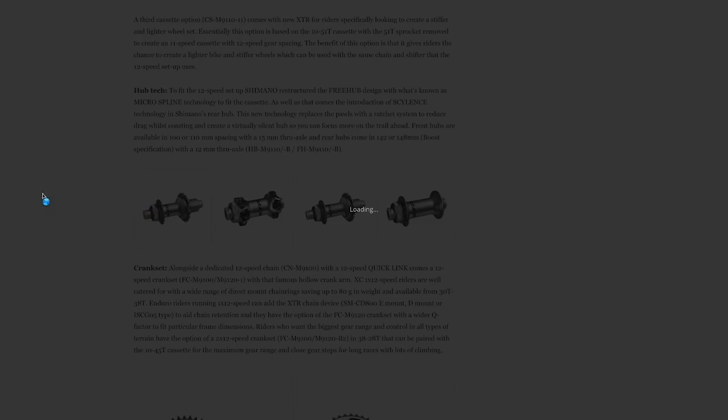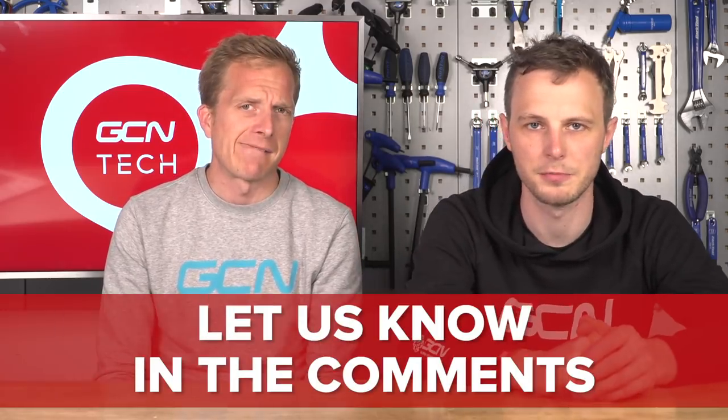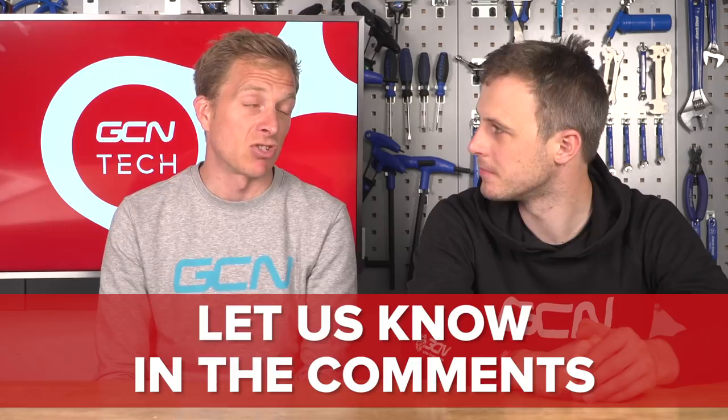Those cassettes use a new type of fitting onto the free hub. Shimano have traditionally used Hyperglide for the best part of 30 years, which uses 13 different splines to fit the cassette onto the free hub body. Now they've got something called micro spline, which uses 21 different splines. Will that benefit a cyclist — will it help you ride faster? Probably not — you're going to have exactly the same amount of contact. But if you know different, do tell us in the comments.